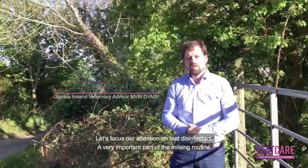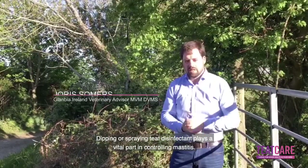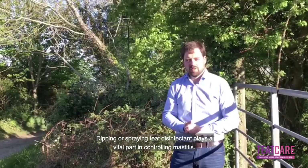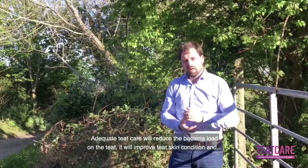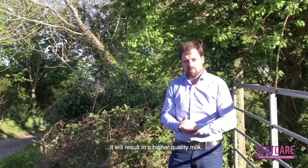Let's focus our attention on teeth disinfectant, a very important part of the milking routine. Dipping or spraying teeth disinfectant plays a vital part in controlling mastitis. Adequate teeth care will reduce the bacterial load on the teeth, it will improve teeth skin condition, and it will result in a higher quality milk.